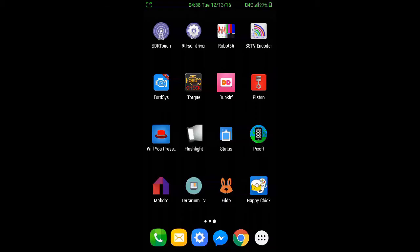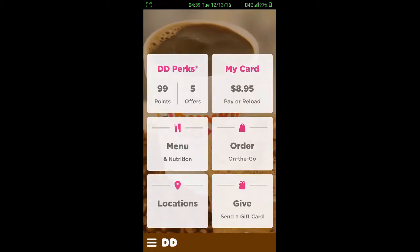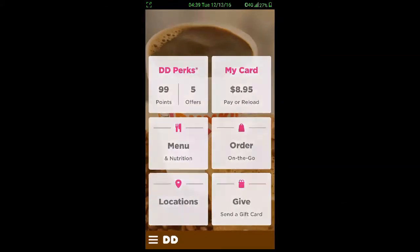Hey guys, Zach here and I'm going to show you how to get the Dunkin's app working. I know a lot of you are probably having issues getting in, but as you can see I'm logged in online. So let's show you.